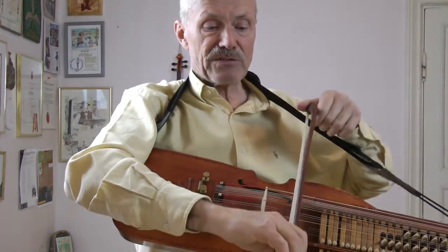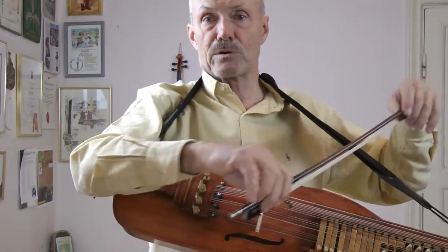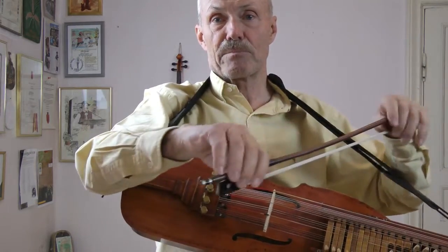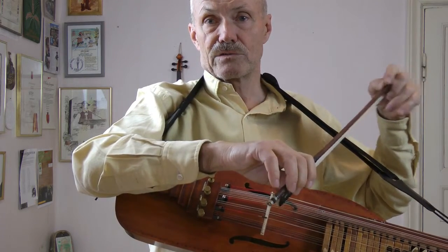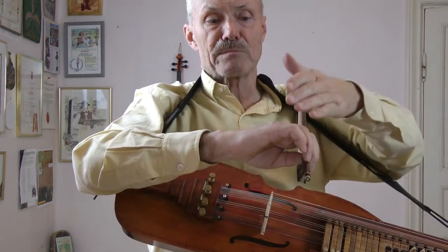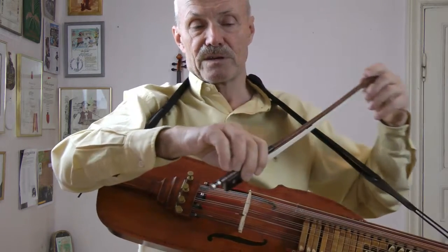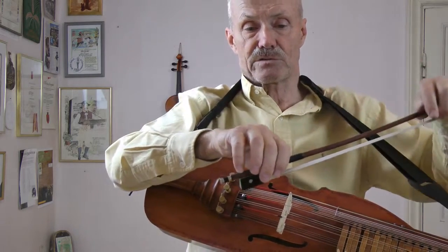This way it's easier to move the bow this way. The violin bow goes this way — that's why it's easier here to let the pinky rest. But the pinky must be in the air and must be bent. Fingers well together, just a little air goes between.